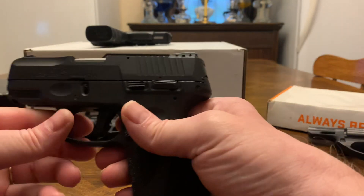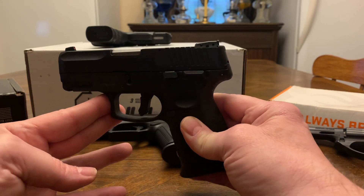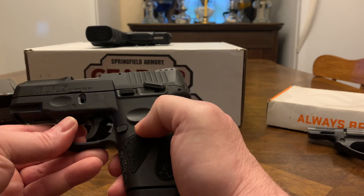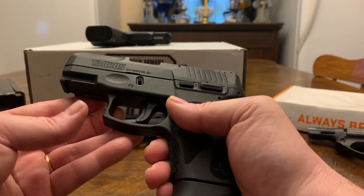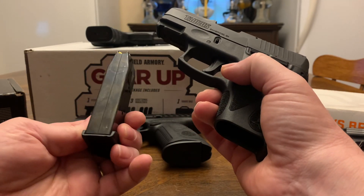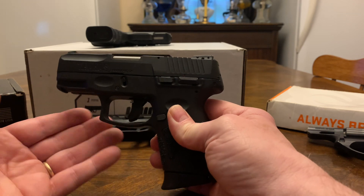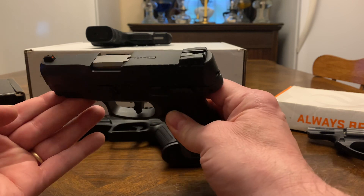The Taurus G2 — honestly there's nothing wrong with it. You can find these in some stores on sale for $229. It's got a manual safety, adjustable rear sights, breakdown just like a Glock, 12-round mag. You get two mags; in the G3 you get three and pay about $25 more — basically you're buying the magazine. I've never had trouble out of them.